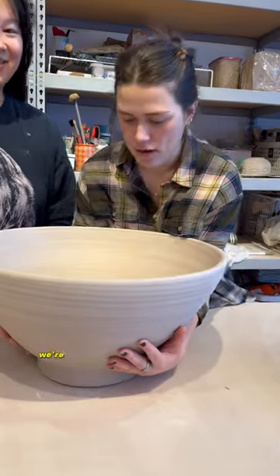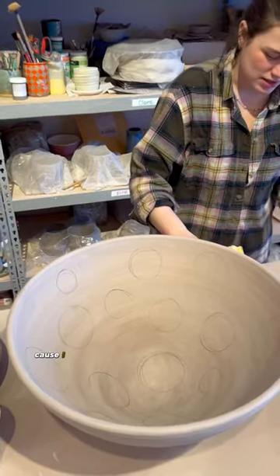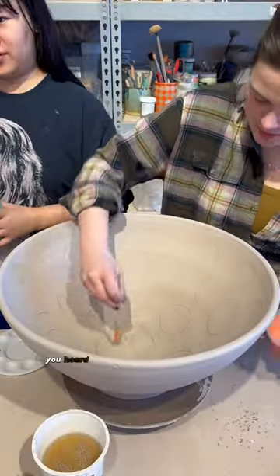Let's paint a giant ramen bowl. We're going to use this original design Luca has been painting on her plates. We're rushing this because I have to be at the airport in like two hours. We got this.